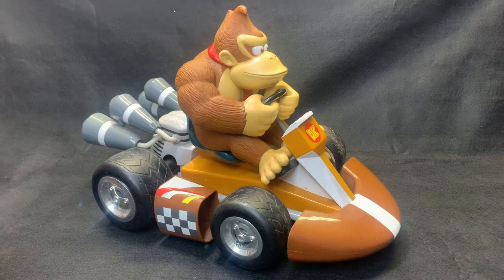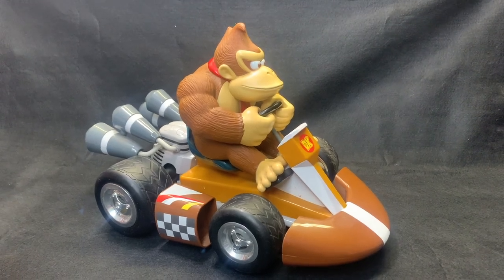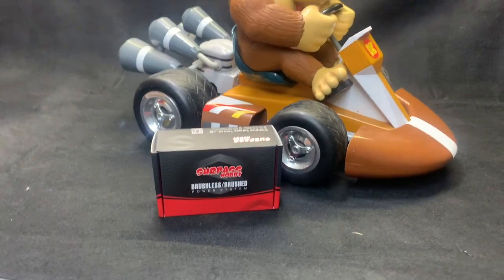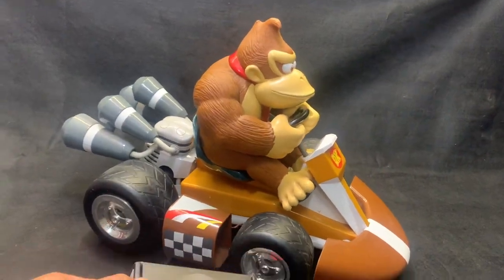G'day guys, what's going on? Ange here again. So as you can see, this is Donkey Kong and he's going to be getting a brushless upgrade. That's right, we're going to put a brushless motor in him today.